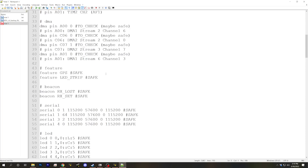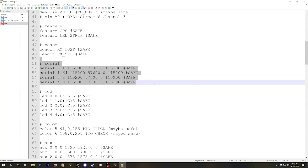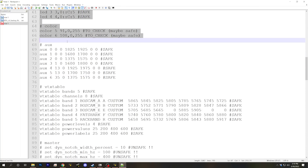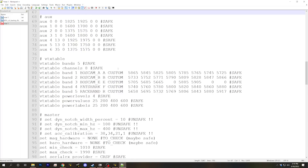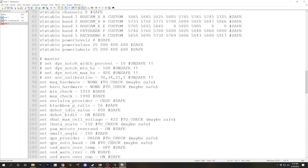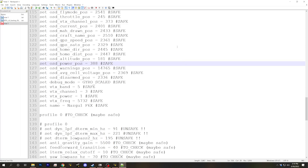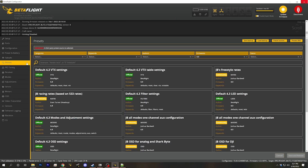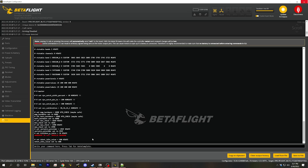We can see things like features, beeper setup, the Ports tab, LED configuration, and the Modes tab — all safe to carry forward. It's really convenient when we get into things like Master where individual lines might be safe and others might not. We take the whole output, copy it, go to the CLI, and paste it all in.